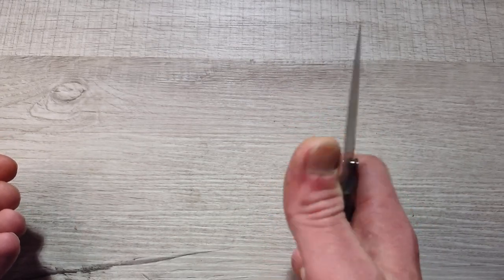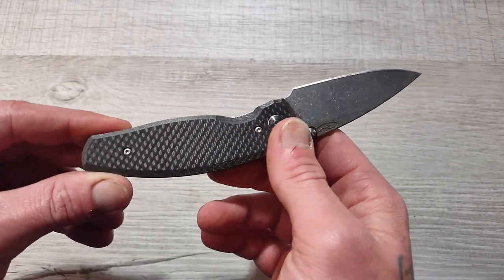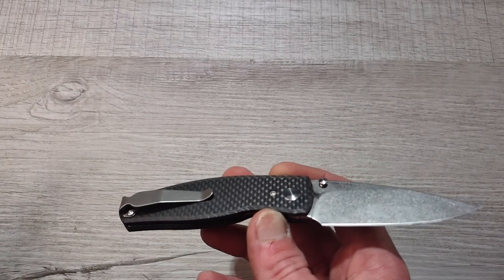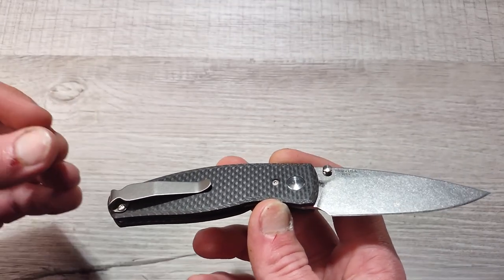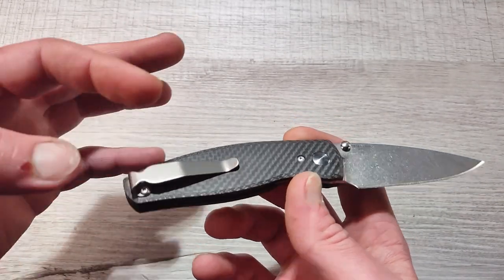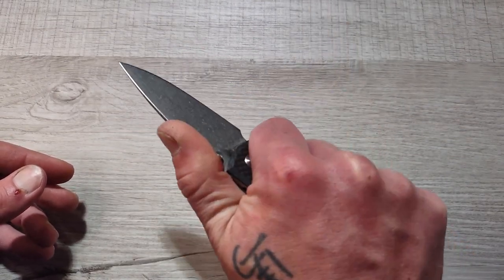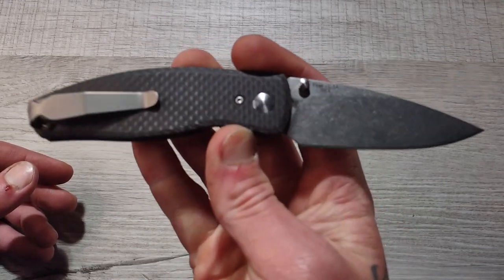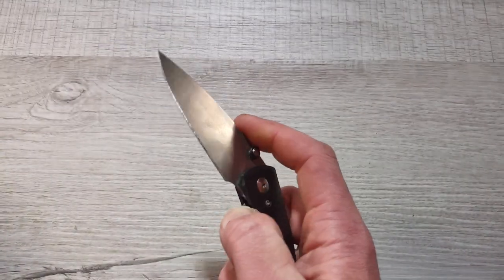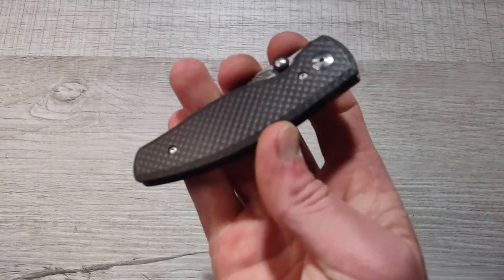I have not had one single issue with a stonewashed 20CV blade. The carbon fiber is going to be corrosion resistant. This list isn't all corrosion-resistant knives, but I tried to include a couple for people in certain areas where it might be an issue. You have a deep carry titanium clip, nice thin profile, short profile, very lightweight. The TRM Atom features ultra thin blade stock and is a slicing machine — it will get the job done, no question.